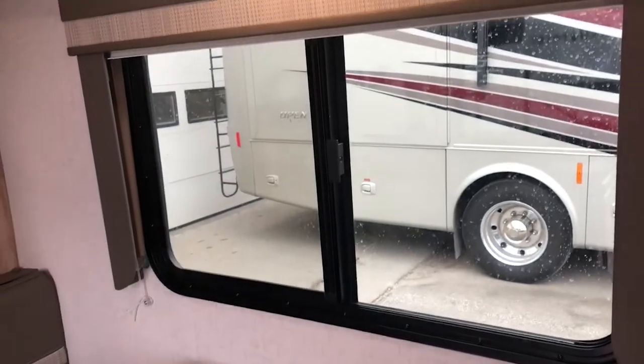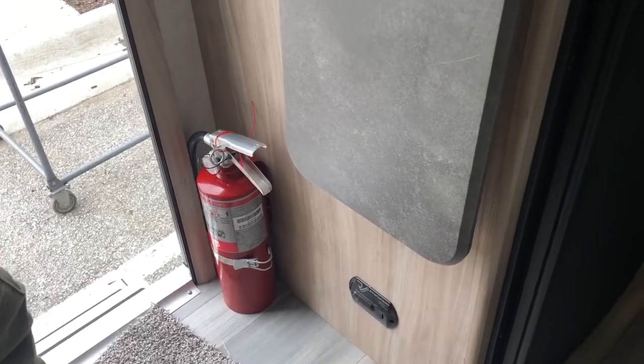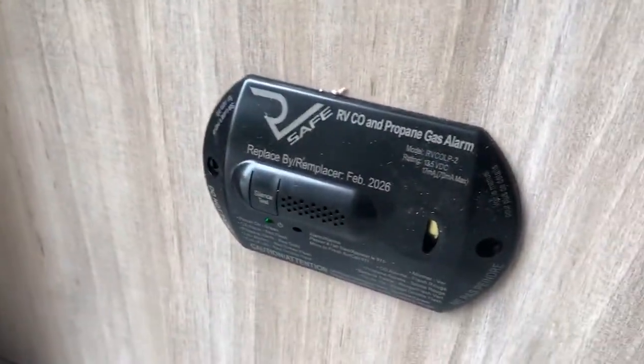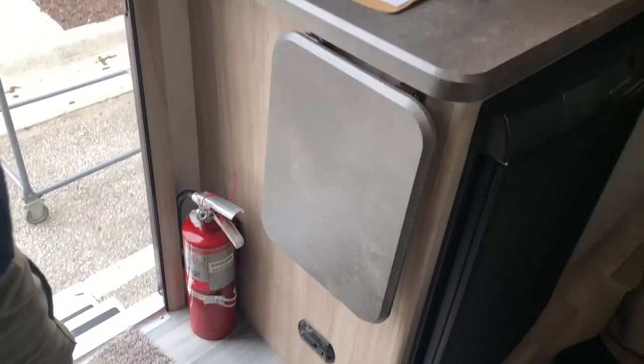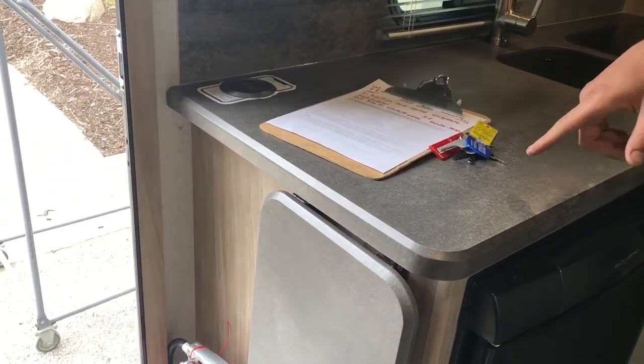Smoke detector is here. Over here we've got the GFI — if any of the outlets aren't working, come check this to see if it's been tripped. And then the LP detector right there — if you get low voltage, that thing is going to chirp at you and then scream at you like a smoke detector. Get out, go shut the gas off, get everybody out of the camper, open the windows and air it out. Be careful when cleaning though — some aerosol cans use propane to expel and that will set it off.